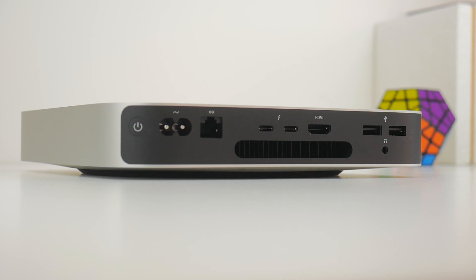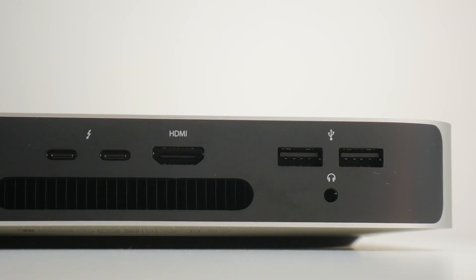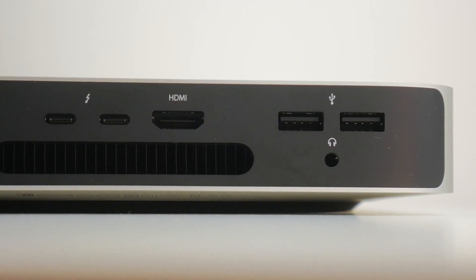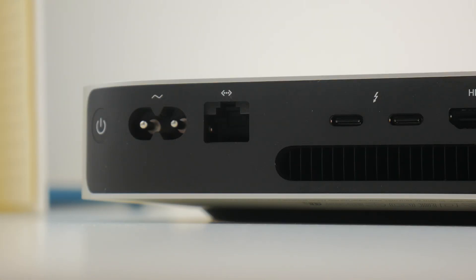On the Mac Mini you get a solid I/O selection: two Thunderbolt/USB 4 ports, an HDMI 2.0 port, two Type-A USB ports, and a 3.5mm headphone jack. You also get an Ethernet port, but this time it's not the 10-gigabit variant supported on previous Mac Minis. I think this is because the M1 chipset in the late 2020 Mac Mini may not support 10-gigabit transfer speeds — something to keep in mind if that feature is important to you.